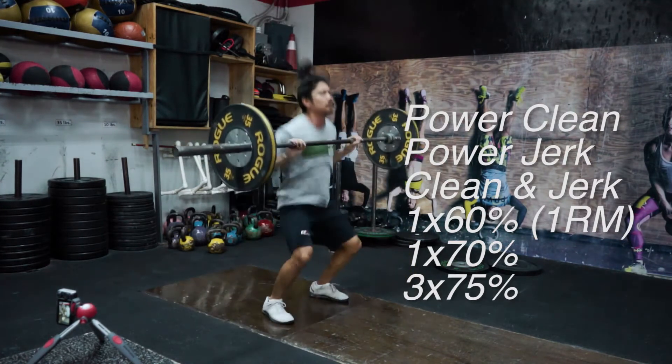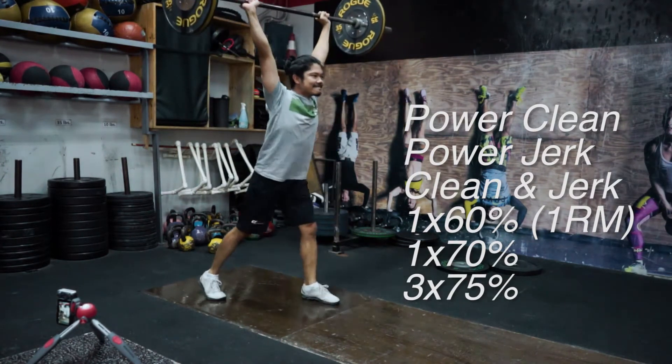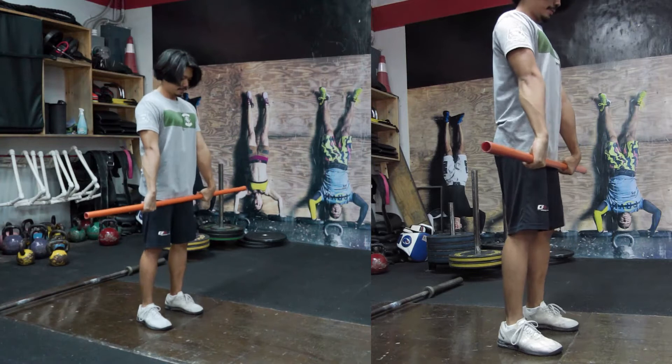We're working with percentages close to your one rep max, starting with 60%, followed by a set at 70%, and then three rounds at 75% of your one rep max clean and jerk. This time around, I want to walk you through my favorite PVC pipe drills to make sure that you hit the right positions in your clean and jerk.